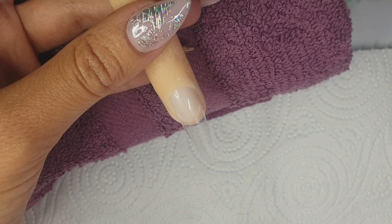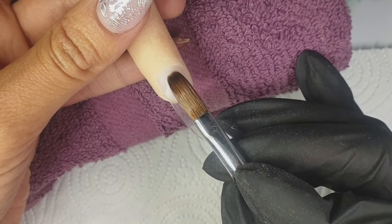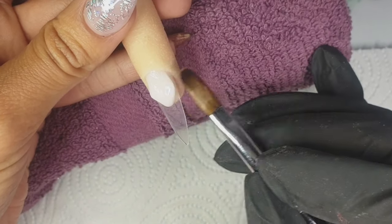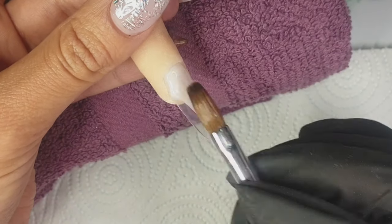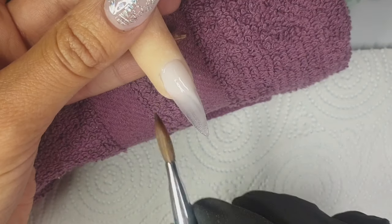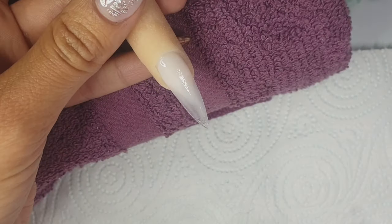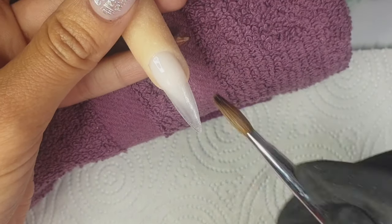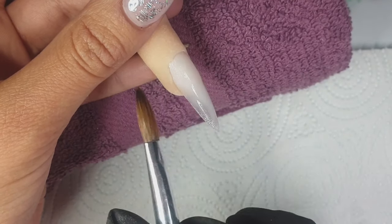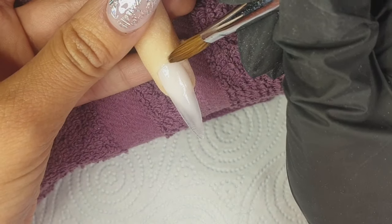Hey everyone and welcome back to my channel! I'm so excited to show you this milk bath nail design. They are floating around everywhere at the moment, and I did a poll on my Instagram asking if you would like to see milk bath nails or the fimo fruit slices — and milk bath nails won! So here goes; this is my first time doing them, but it was really really fun.